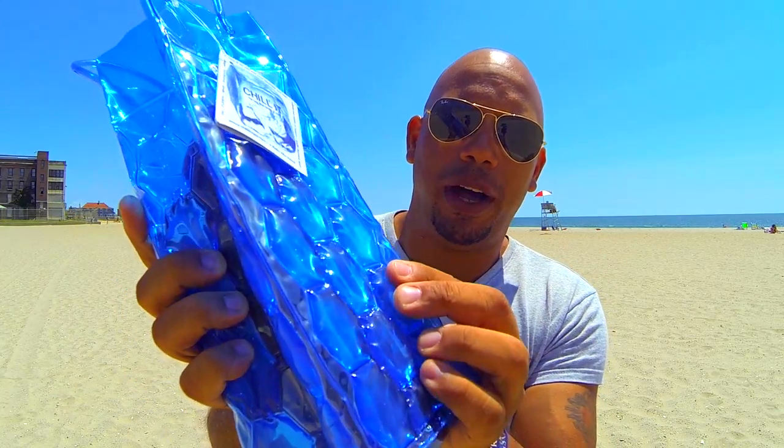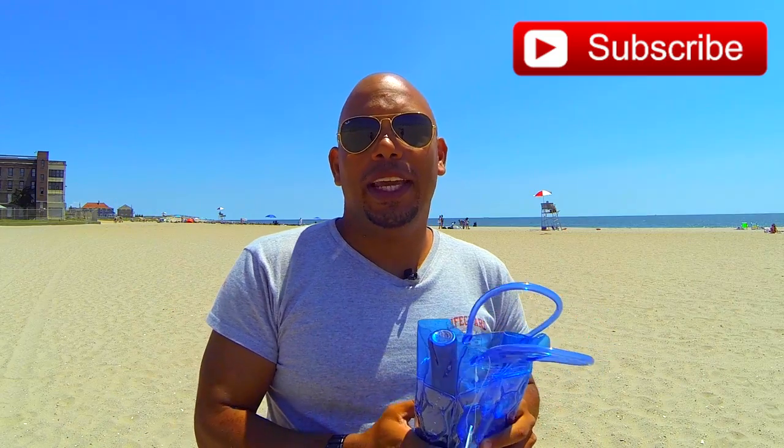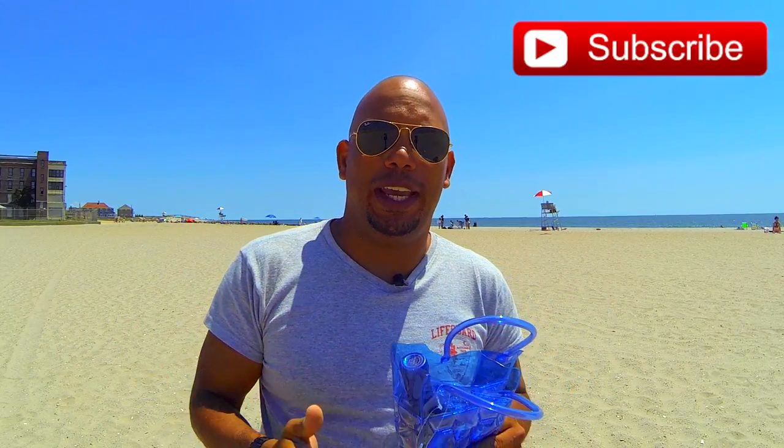It is lined with these little pockets of liquid gel. It basically allows you to take your wine that is already chilled out of the house and keep it chilled as you travel to a location.